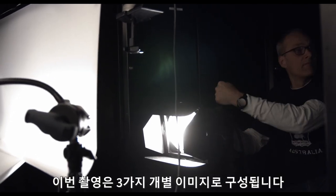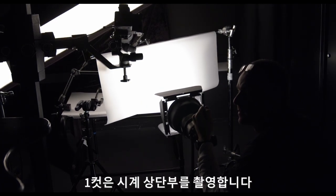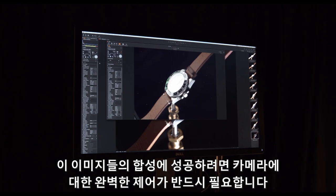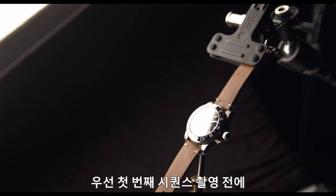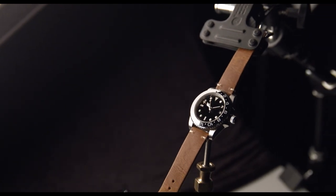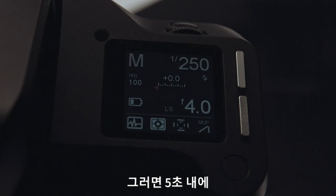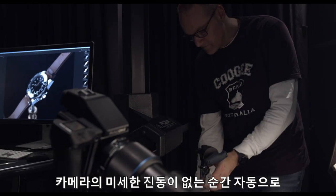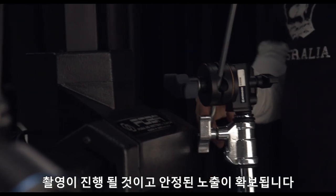This shoot will be comprised of three individual captures — two for the watch face and one for the crown — so locking down the camera is crucial to the success of assembling the images in the final editing stage. Before initiating the first capture sequence, we activate the vibration delay in the XF, set to 5 seconds. The camera will automatically trigger the exposure as soon as the micro vibrations have settled within those 5 seconds, securing a steady exposure.